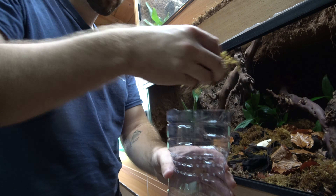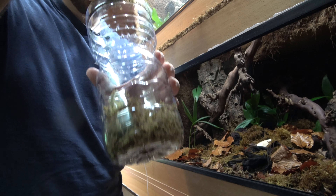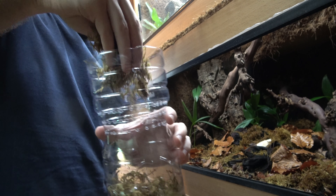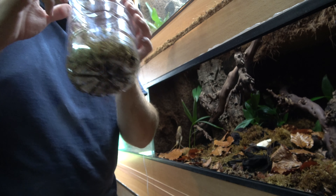What I'm going to do — this is our bioactive viv — so I'm going to grab a piece of moss from it, give it a shake, and that will just get a few of the springtails in there, which will just help clean up any mess.